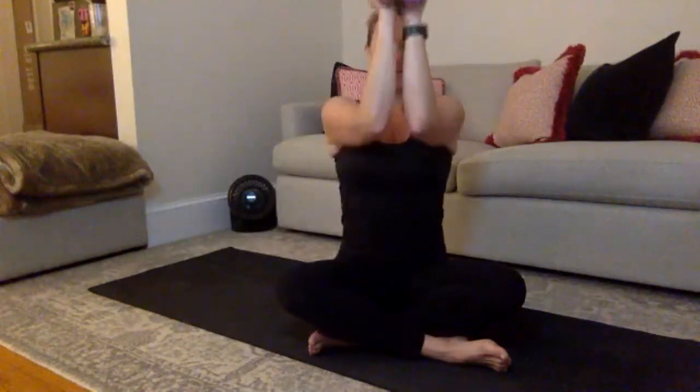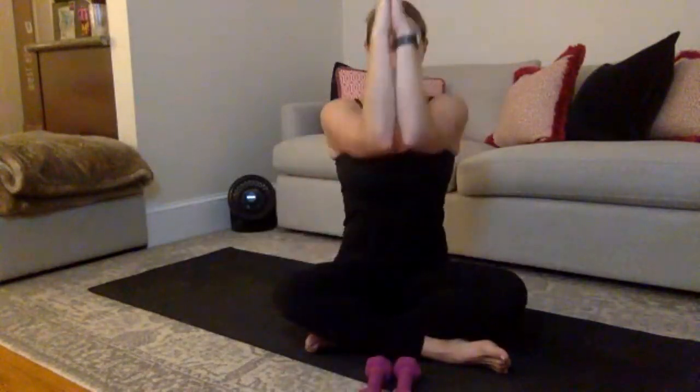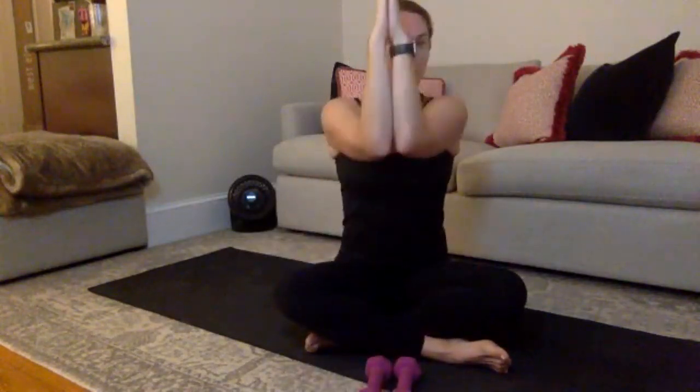10, 9, 8 — squeeze your forearms, lift up an inch, or put your palms together. 5, 4, 3, 2, 1 — and you made it. Rest.